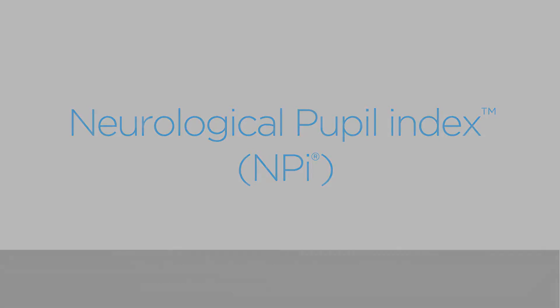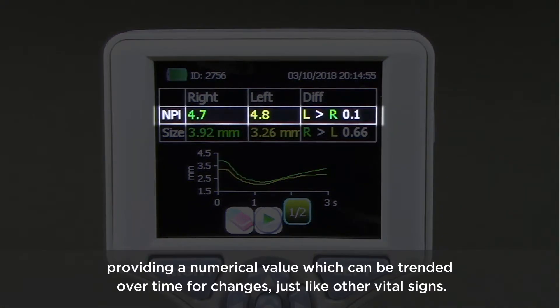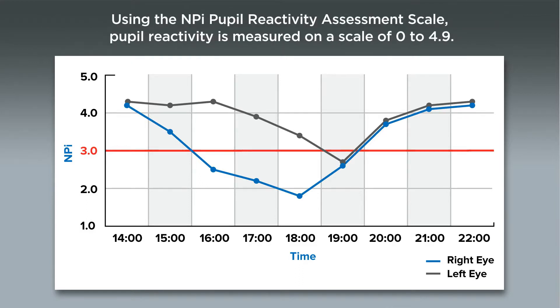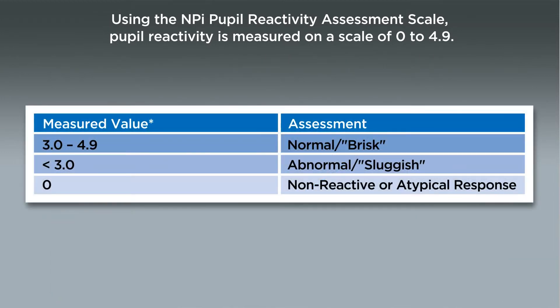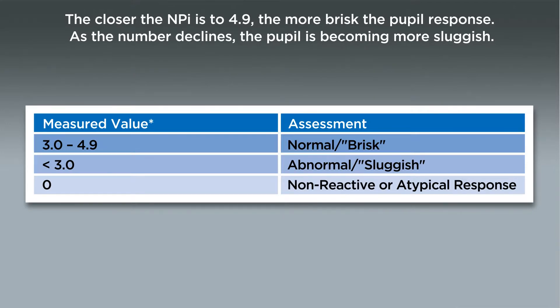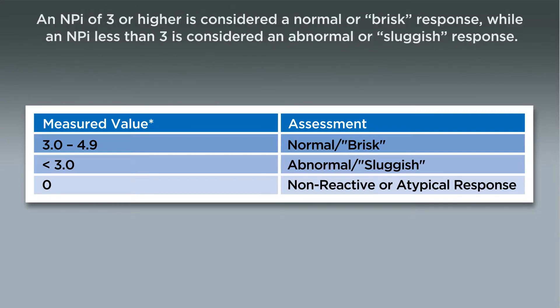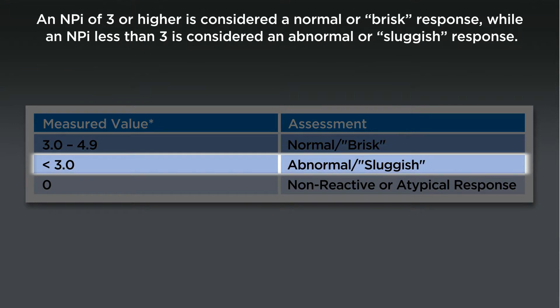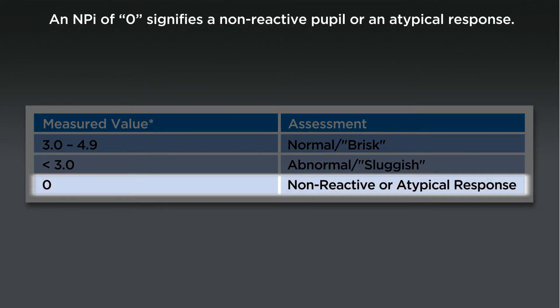The Neurological Pupil Index, or NPI, is a numerical expression of pupil reactivity providing a numerical value which can be trended over time for changes, just like other vital signs. Instead of guessing that a pupil is reacting as brisk, sluggish, or non-reactive, pupil reactivity is expressed numerically as NPI. Using the NPI Pupil Reactivity Assessment Scale, pupil reactivity is measured on a scale of 0 to 4.9. The closer the NPI is to 4.9, the more brisk the pupil response. As the number declines, the pupil is becoming more sluggish. An NPI of 3 or higher is considered a normal or brisk response, while an NPI less than 3 is considered an abnormal or sluggish response. An NPI of 0 signifies a non-reactive pupil or an atypical response.